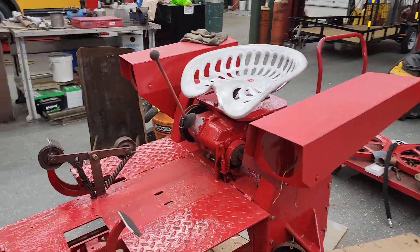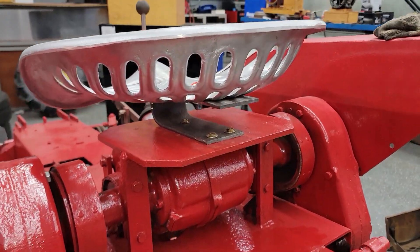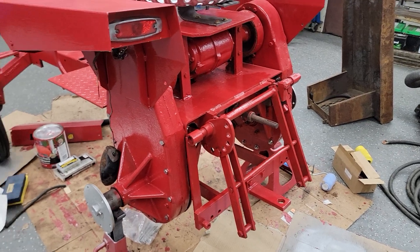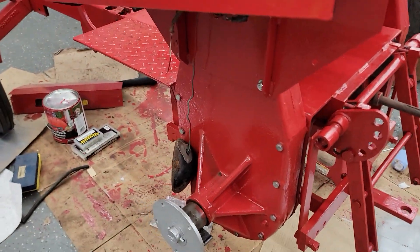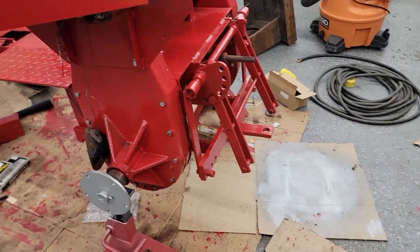We just picked up a seat and a new bracket. We've been doing a lot of paintwork on it, trying to cover up some of the ugliness. There was a lot of rust, the sheet metal wasn't perfectly straight, and there were quite a few dents we straightened out the best we could.